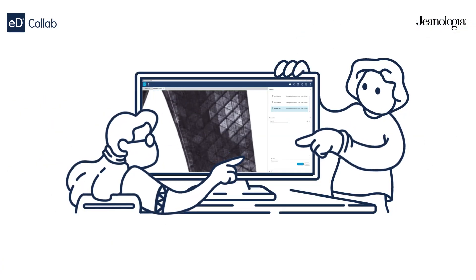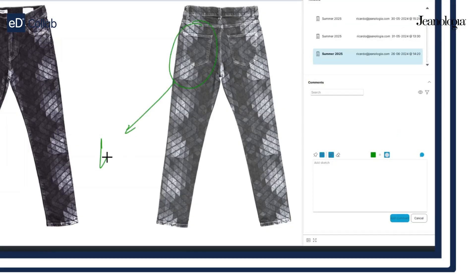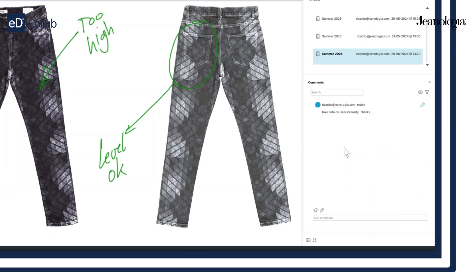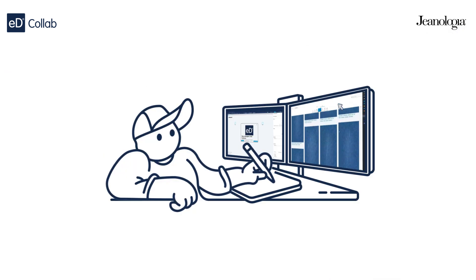This is where the magic happens. Team members can comment, highlight adjustments, and collaborate in real-time to ensure the design is perfect. Feedback loops made easy — get all the suggestions and make the necessary changes to your design. It's all about refining and perfecting.